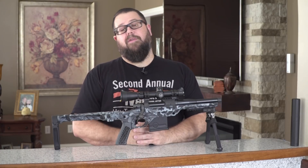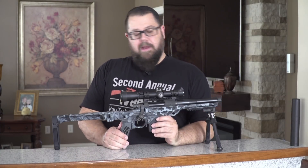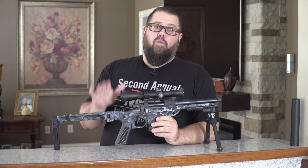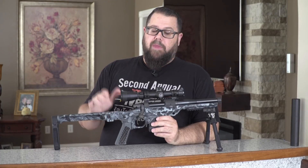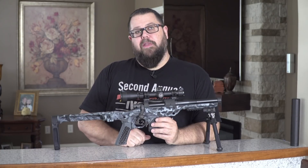As far as MSRP, I expect it to fall somewhere between $1,700 and $2,000, but I'm unsure because they don't have that information finalized yet. They're still working on the final designs, but it is a great gun — I can't wait to get one. Once the guns are in production, hopefully we will get the first one and be able to give you guys the first video, so stay tuned for that.